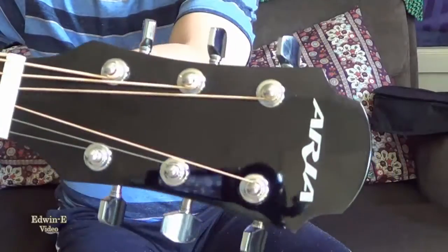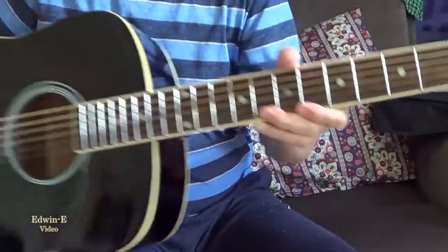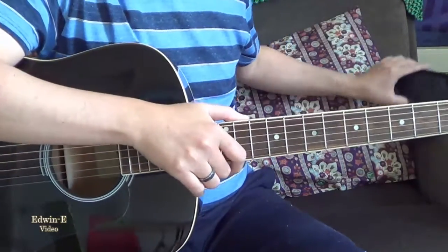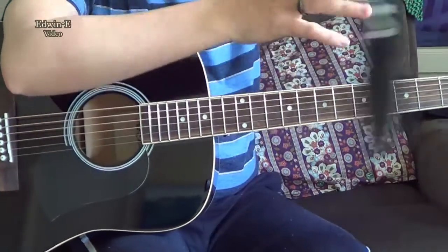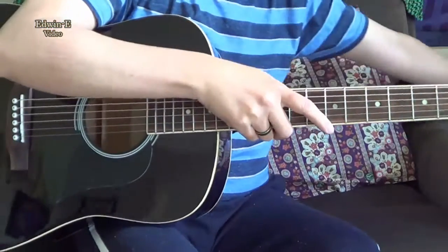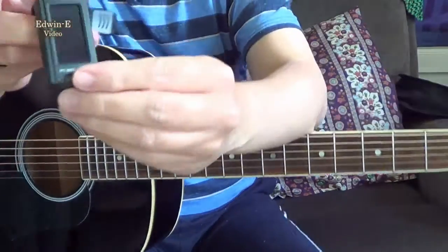Here's the headstock. By the way, this model is a package model, so it normally comes with a gig bag — I'll show you the gig bag. So here's the Aria gig bag, and also there is a strap, a guitar strap, and also this tuner.